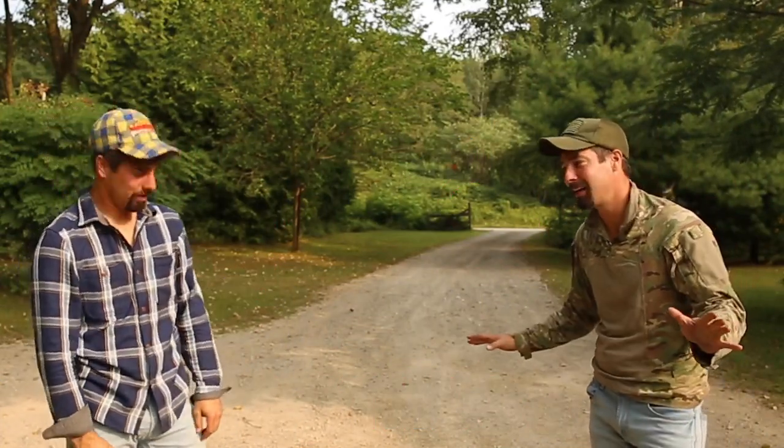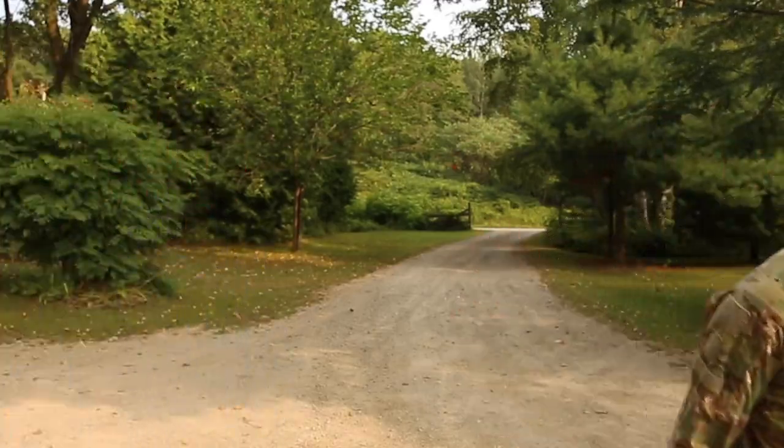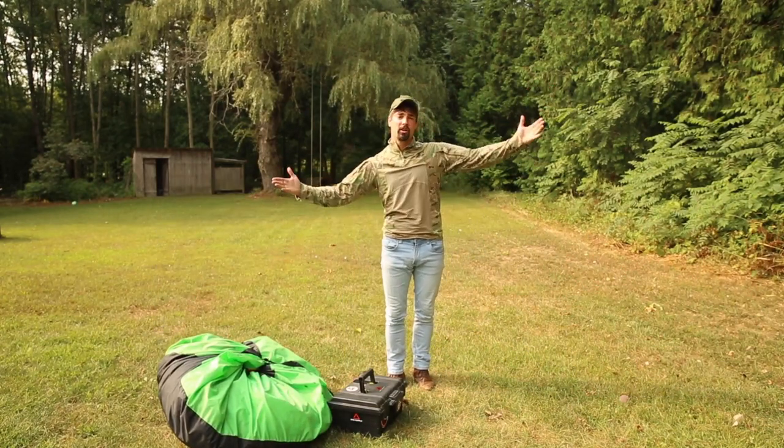Tech-talk Thursday. Not TikTok — Tech-talk. What's up guys, and welcome back again to another Tech-talk Thursday.